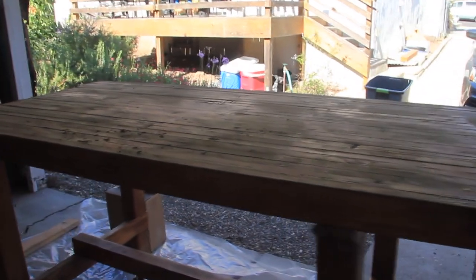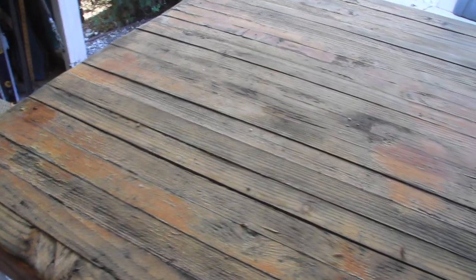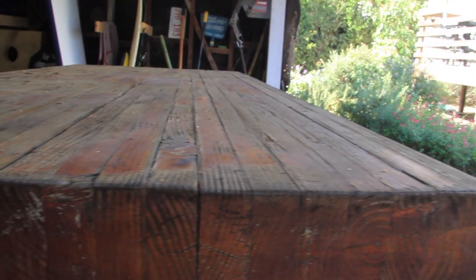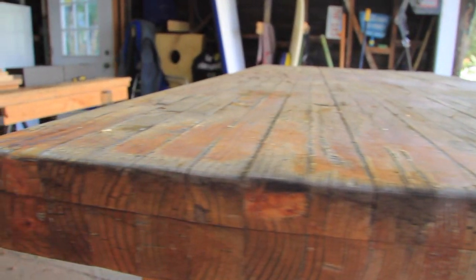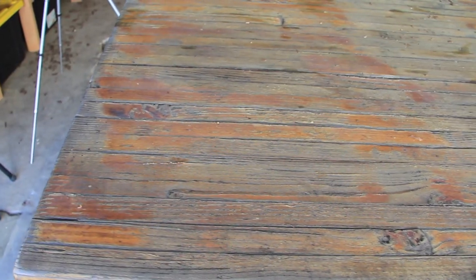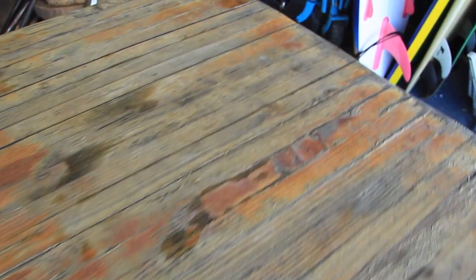This is the table after a year and a half of use in Santa Barbara, California. You can see that the table has been quite worn down by the weather. There is constant moisture every morning here in California and then it is followed by a lot of sun in the afternoon. Also, believe it or not, California does occasionally get some rain. When I originally finished this table, I used a walnut stain followed by several coats of polyurethane that I sprayed on.